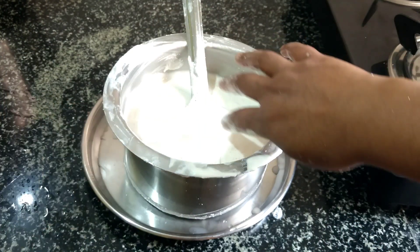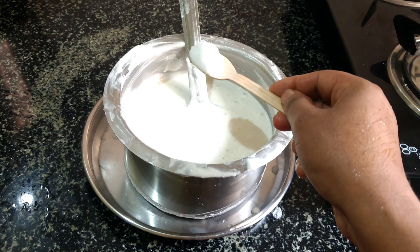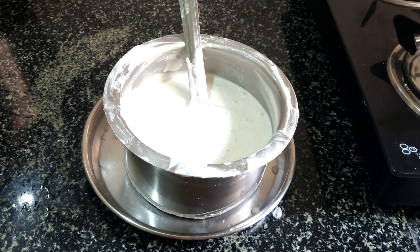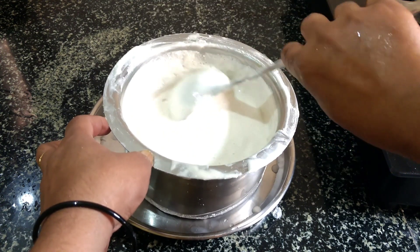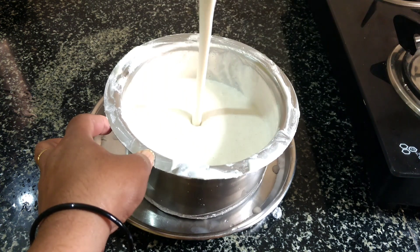If you add the oil, you can mix it on the mix. We will mix in this bowl.